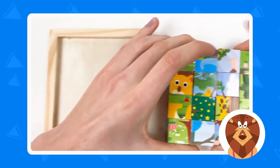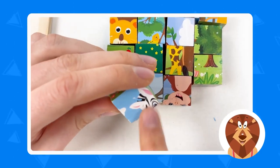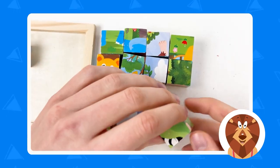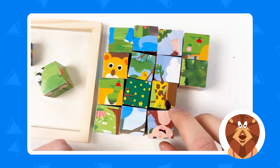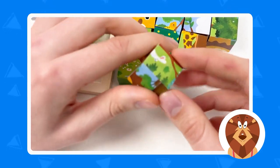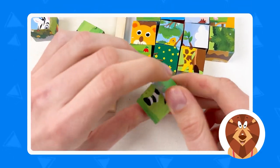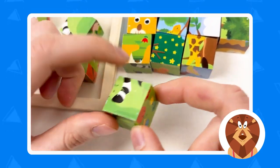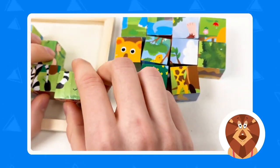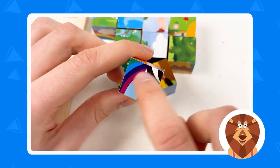We need to find the zebra, so we're going to rotate the cubes one by one. Here is the zebra face — let's place it on the board. The next cube has a part of the zebra body. Then the next one — yes, that's the zebra. The next one has the tail, the black stripes and white ones. Then we have the leg of the zebra, and another piece also shows the zebra's legs.